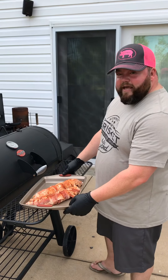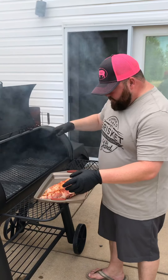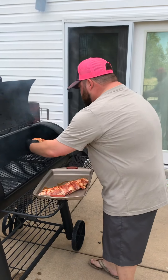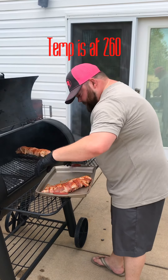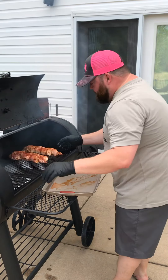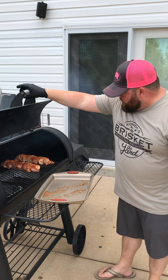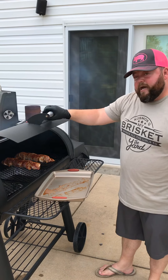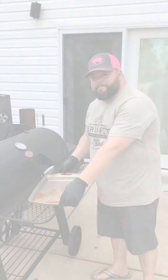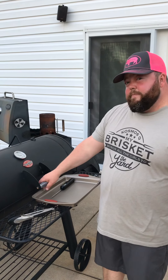All right guys, now the fun part — we've got the smoker right where we want the temperature to be. We're using Blues Hog lump charcoal with some cherry wood. We're going to put these on, sit them right on there, and leave them alone for the next probably 40 minutes before we come out and turn them. Get a good smoke bath, get them right to temp, and we'll see you in a bit.